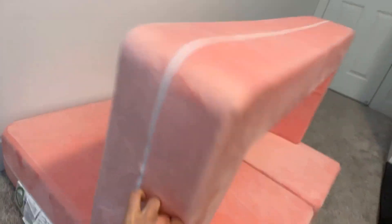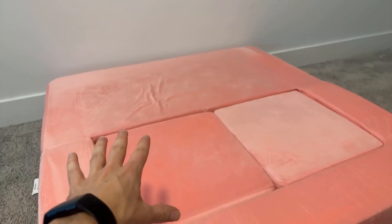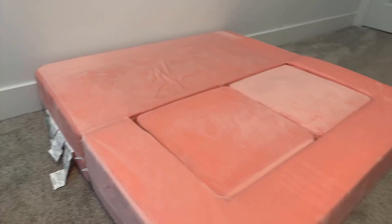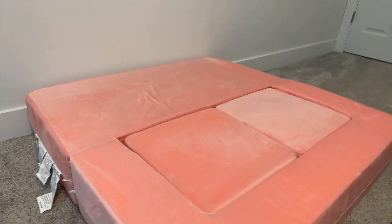What happens is if I remove this little heart pillow, you can grab the couch and fold it over. These little squares here fit right into it, so you just throw a sheet on top of this and then the kid can sleep on it.